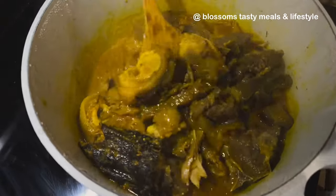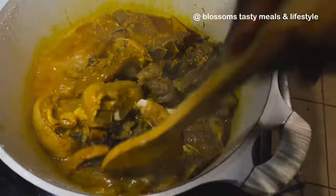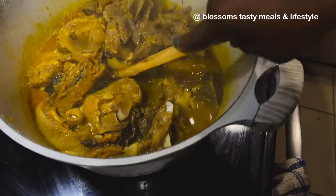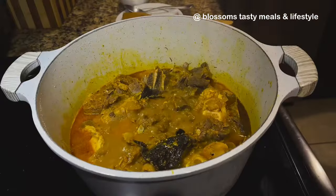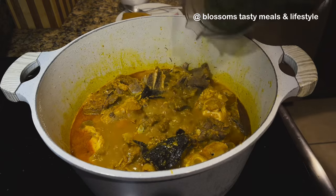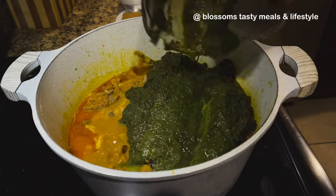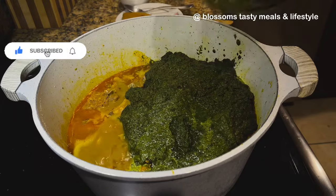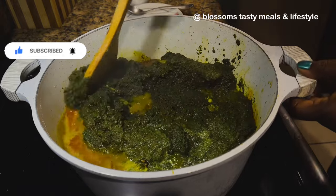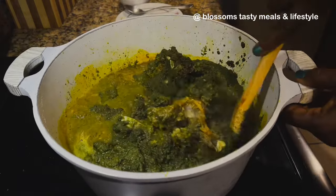If you still haven't subscribed, it's time to subscribe — and keep those comments coming. In goes our vegetables. Remember this vegetable is blended in a water base, so make sure you combine very, very well. You want everything to mix up thoroughly.